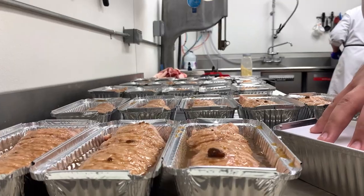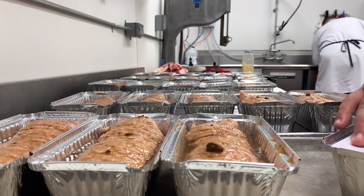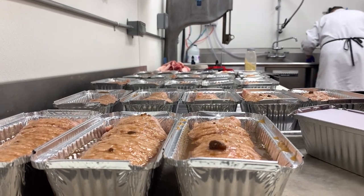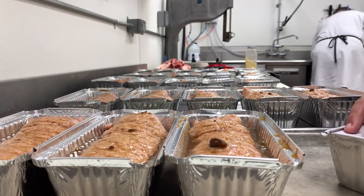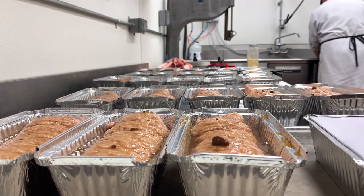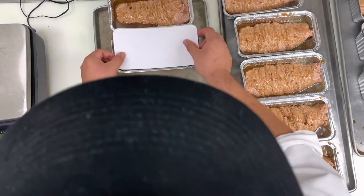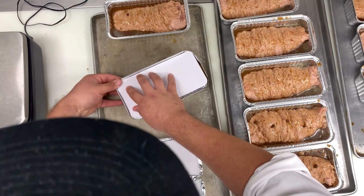If you've never tried it, I suggest finding some place that sells it and give it a whirl. Now that they're completely topped we'll go ahead and package them up and put them in the freezer for future purchases. If you'd like to see more of this type of recipes and cutting ideas, follow us here on this channel and we'll bring more to you. Thank you and have a good day!